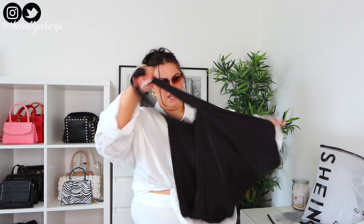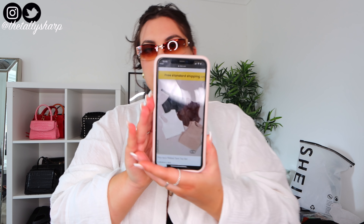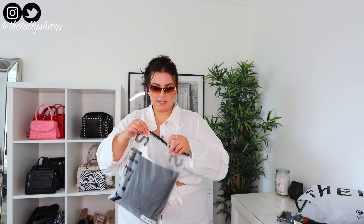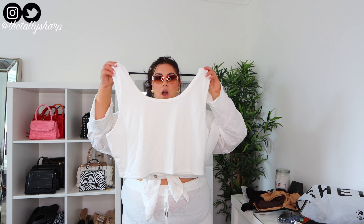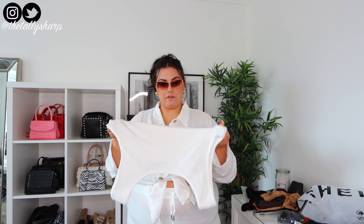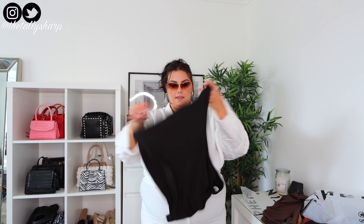Then we've got a more basic crop top — something everyone needs in their wardrobe. It's a set of four total. It's always good to have basics — you can style them with everything. Moving on to another set: a basic white crop top in the same super stretchy ribbed soft material, then the same in this color, in brown, and in black.